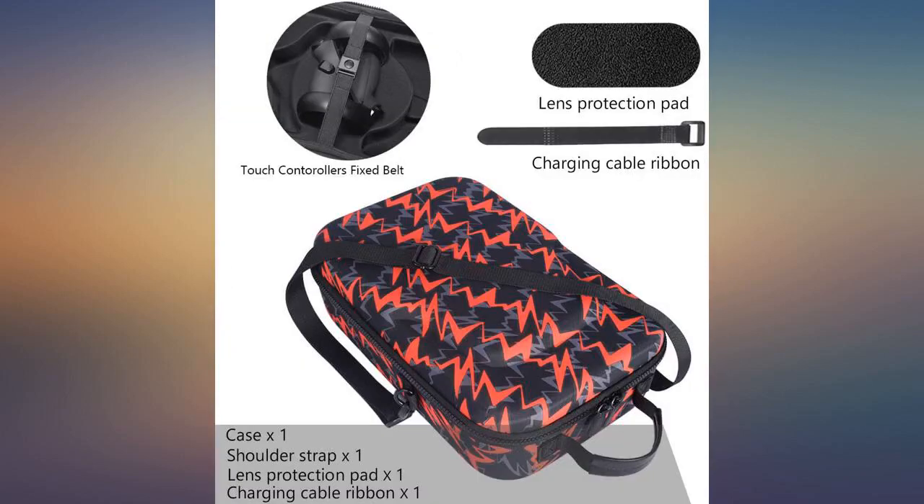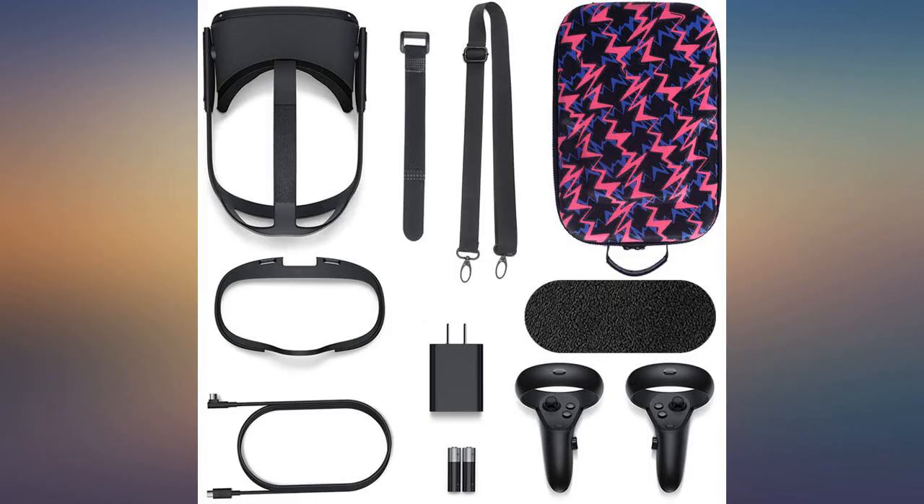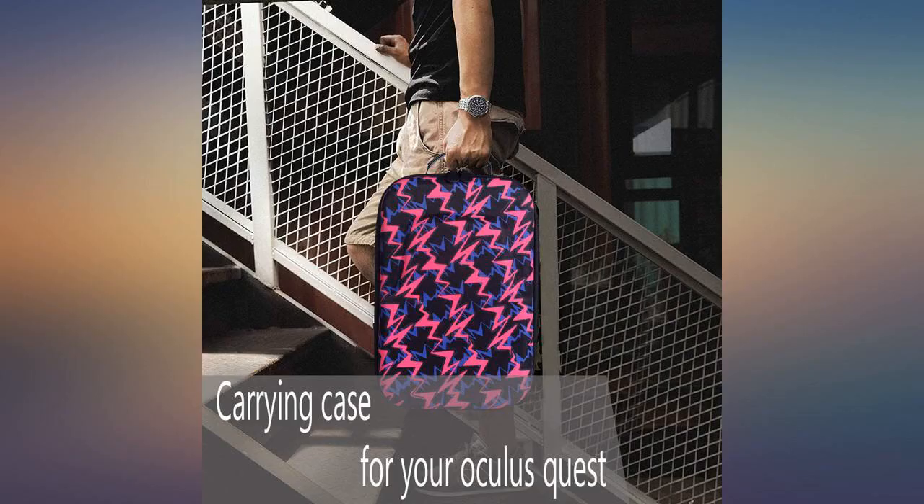They would not fit my larger Anker chargeable battery. I think the battery would fit if they had a bit of give, but the snugness and security of everything staying in place sacrifices this flexibility. I would rather everything stay in place and give me no wiggle room — no regrets.